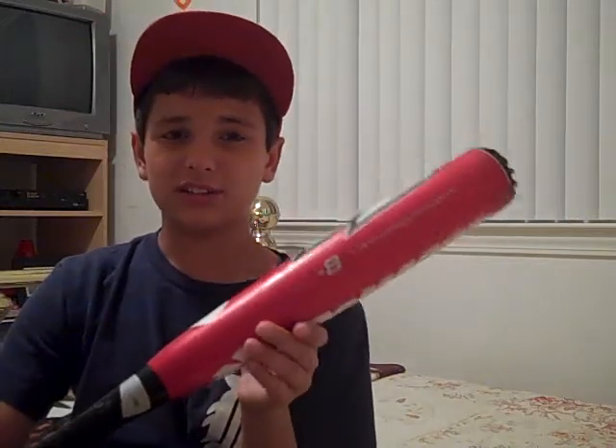Well guys, thanks for watching my bat review. I'll get a new video up in a week or two. Maybe not even that long. All right, bye.